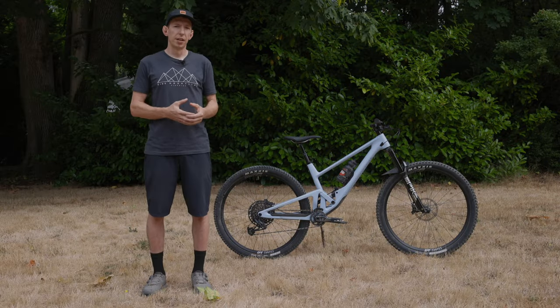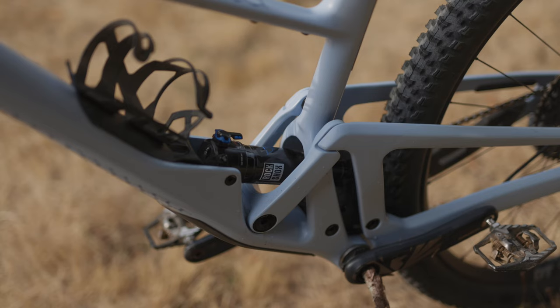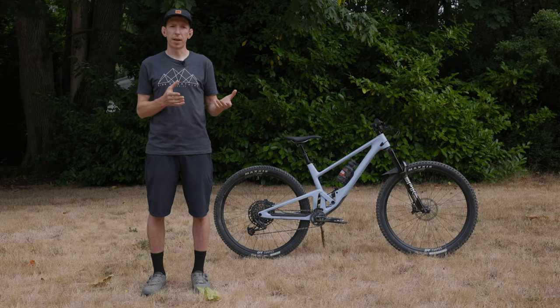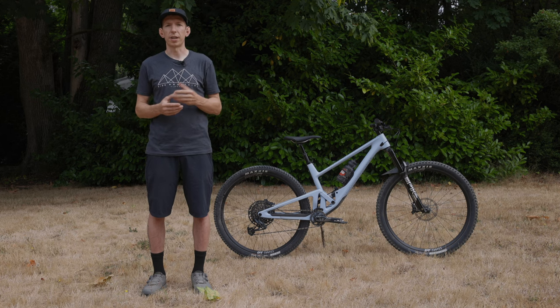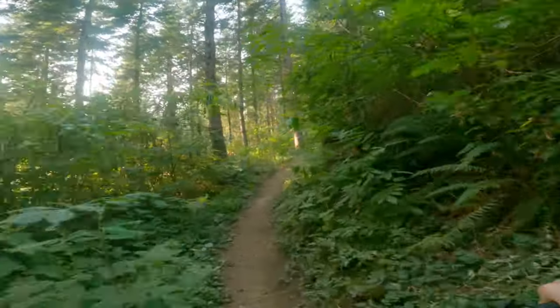Moving on from the geometry details, the actual kinematics of the bike use a dual co-rotating link suspension design — two short links, both rotate as the bike goes through its travel — designed to have good pedaling performance with a relatively high anti-squat early on in the travel that drops off as it goes deeper. So when you're pedaling up a hill it should feel efficient, and then kind of open up a little bit more for the descents.